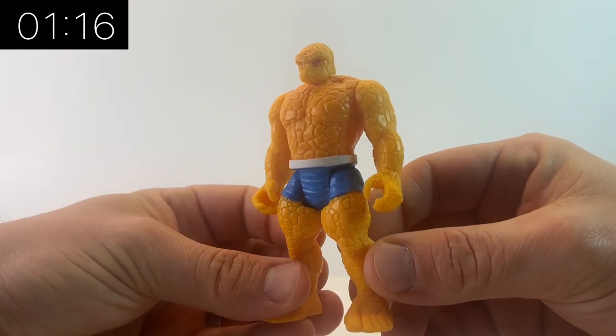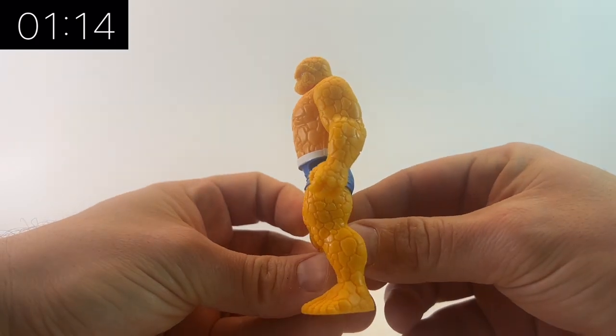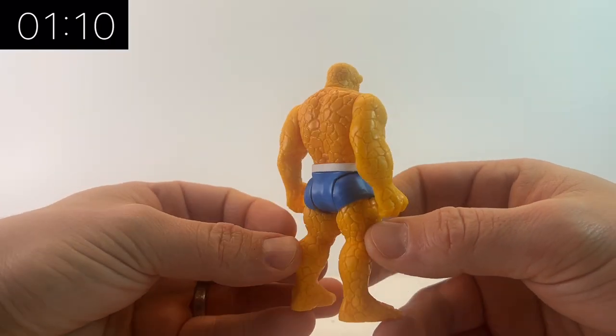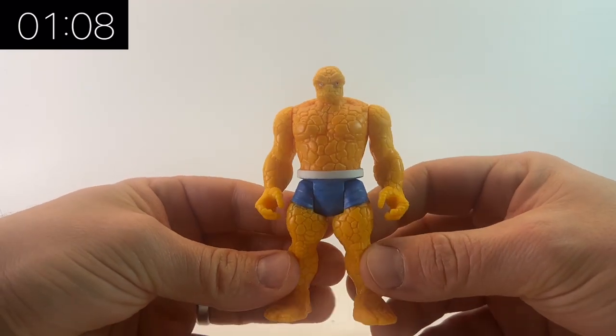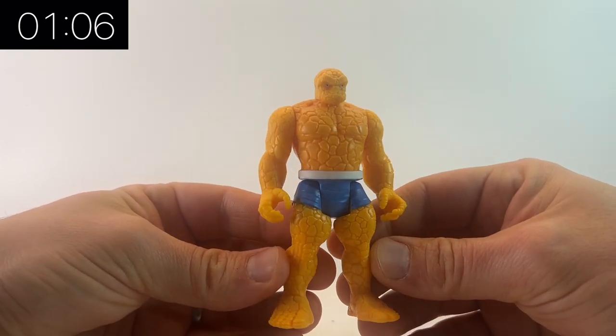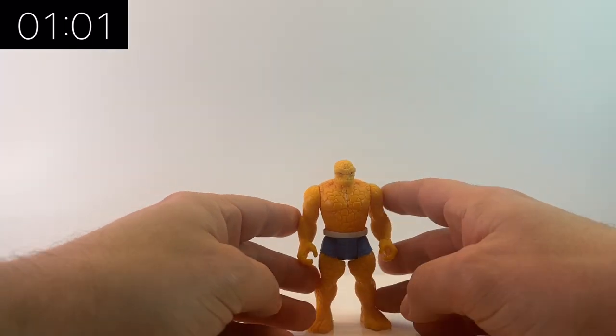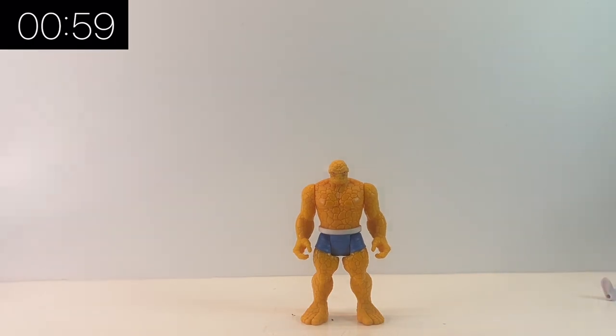What I would say to any collector that hasn't got their hands on any of the three and three-quarter inch line: pick some up! Go and get one, because they have a huge variety of characters — Fantastic Four, X-Men, Spider-Man, Avengers, all sorts of different things. They've even got an oversized Sentinel to go with the X-Men. Go and pick one up, have a look in your local comic book store or online retailer, get your favorite character, and make your own mind up. I am definitely sold on them.